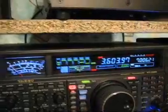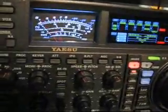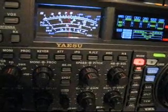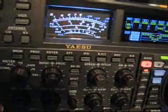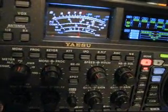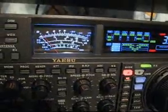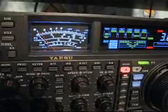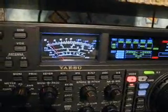Now I switch over to LSB and I call CQ. QRZ, this is Oscar November 7 Radio United — ON7RU. CQ80, ON7RU. Now I will call CQ again and watch the PALSTAR meter, which is reading the peak watts.